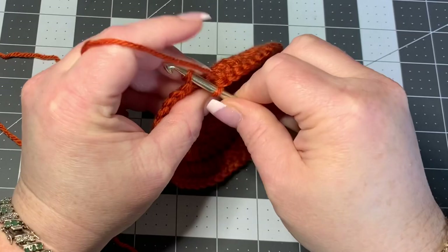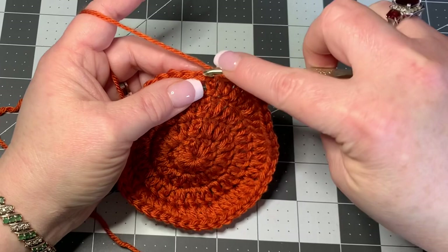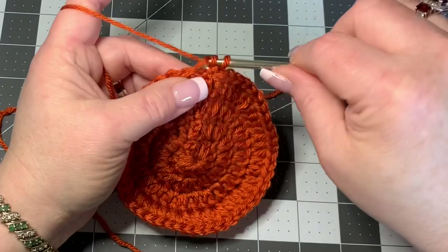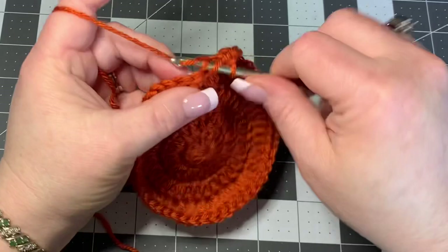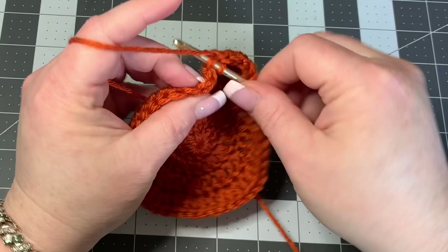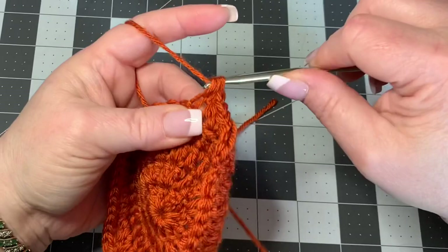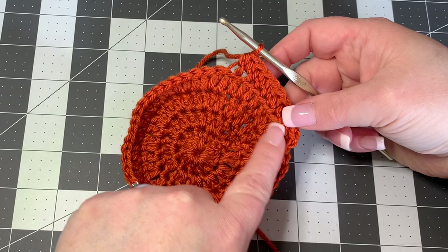Now finish this round of increases and slip stitch into the top of your chain of three. Then chain one, and working into the back loop only, put a half double crochet in each stitch all the way around. You'll notice your work starts to curve up — that's okay, it will flatten out later once we do the petals.